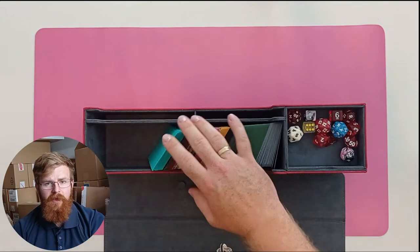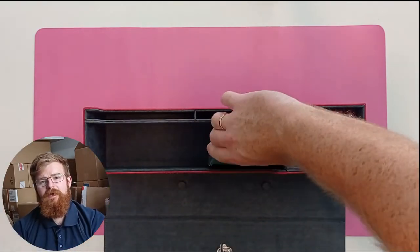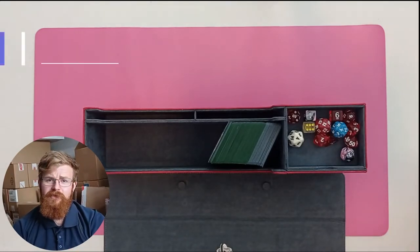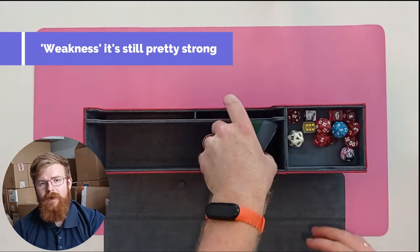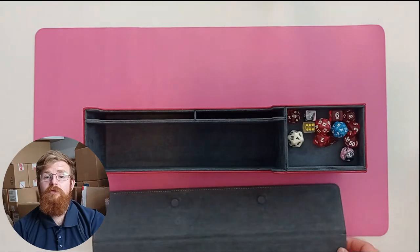The only area of weakness is where the cutout is for the cards to go inside and be able to grab them. It does create a little bit of weakness to the lid, nothing to really worry about, just something to be aware of. Overall, very strong and a proper good bit of security there.